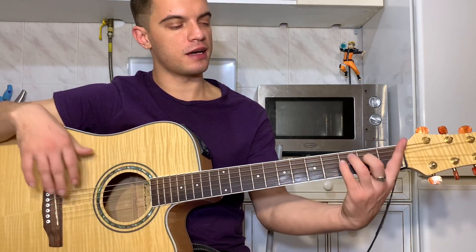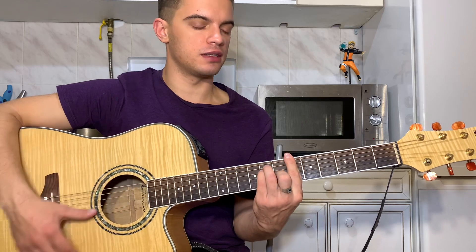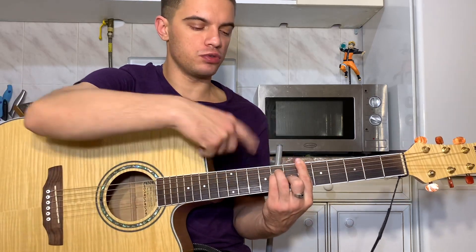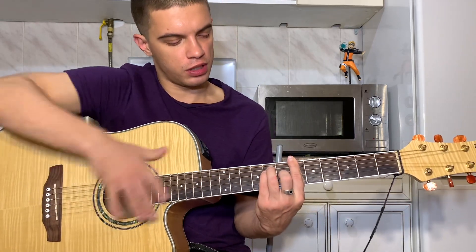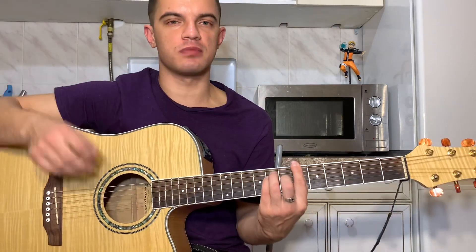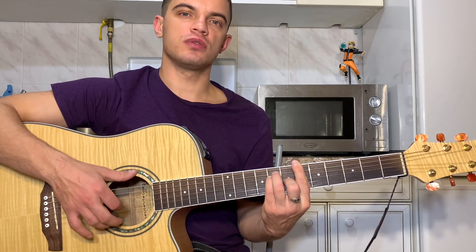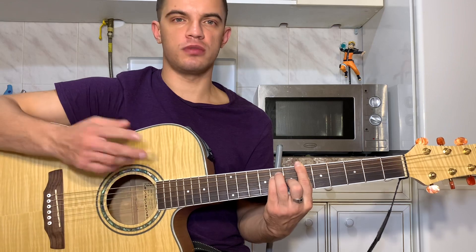Следующий B — это как аккорд F, двигаем на шестой лад. Баре на шестом ладу, на третьей струне седьмой лад, на четвертой и пятой струне восьмой лад. Играем то же самое: вниз, первую, вторую, третью, первую, вторую. Тоже два раза.